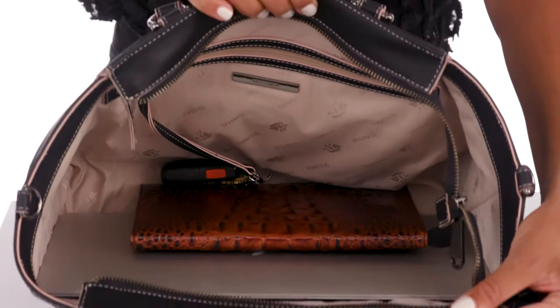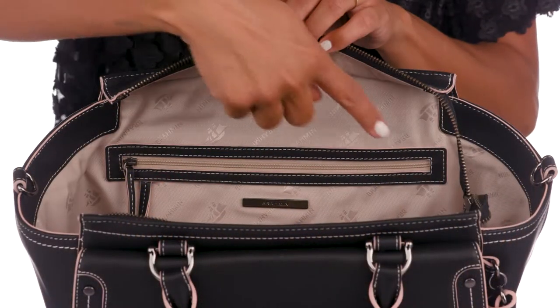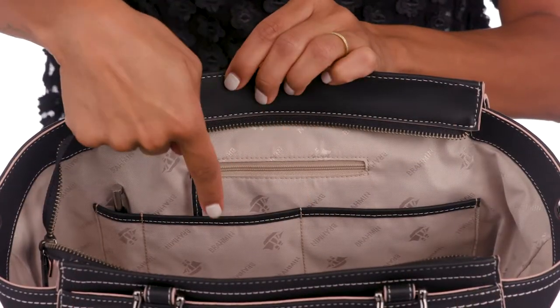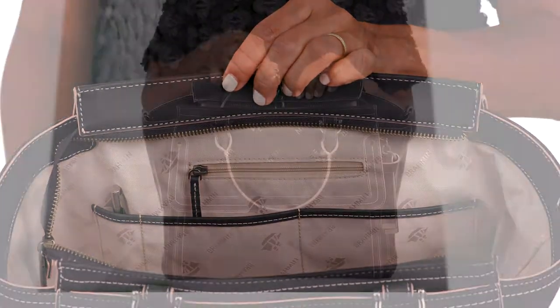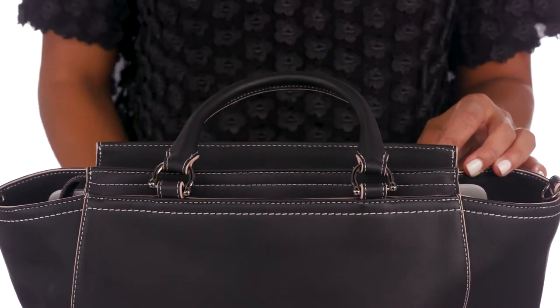Taylor has a spot to store all of your necessities, featuring a zip pocket, two organizer pockets, a jewelry pocket, pen pocket, and key clip. A back slide-in pocket allows for easy access to your phone on the go.